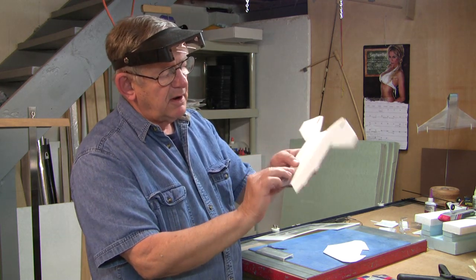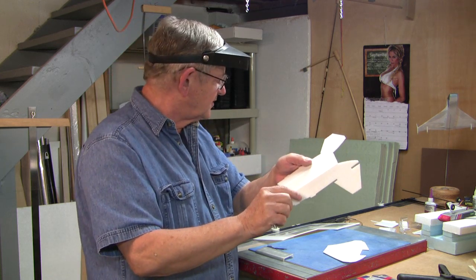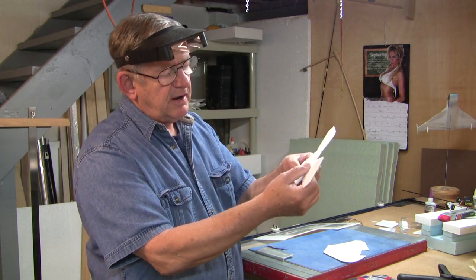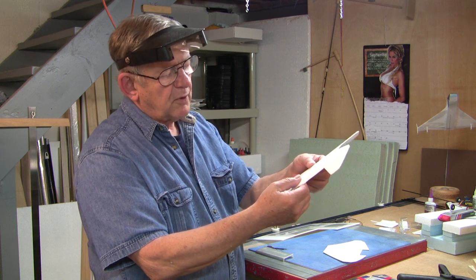Now to give this thing strength, what I've done is I've added scotch tape to the opposite side. The kind that I'm using is satin finish scotch tape, but any film cellulite type tape would work.